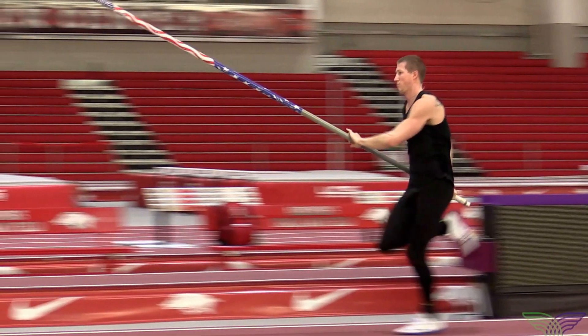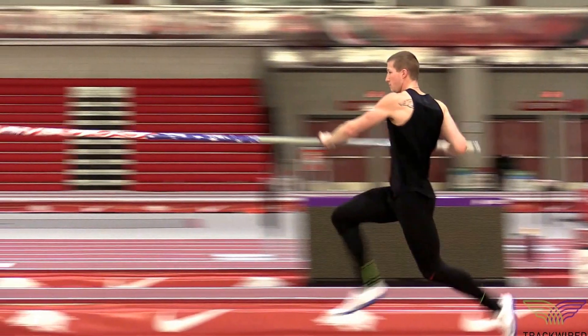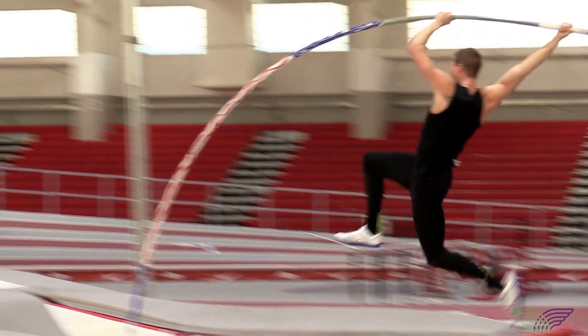What we're going to focus on here is the pole drop. You can see that the athlete on their third to last step with their left foot — as that foot begins to come off the ground — the pole is going to be parallel at that point.